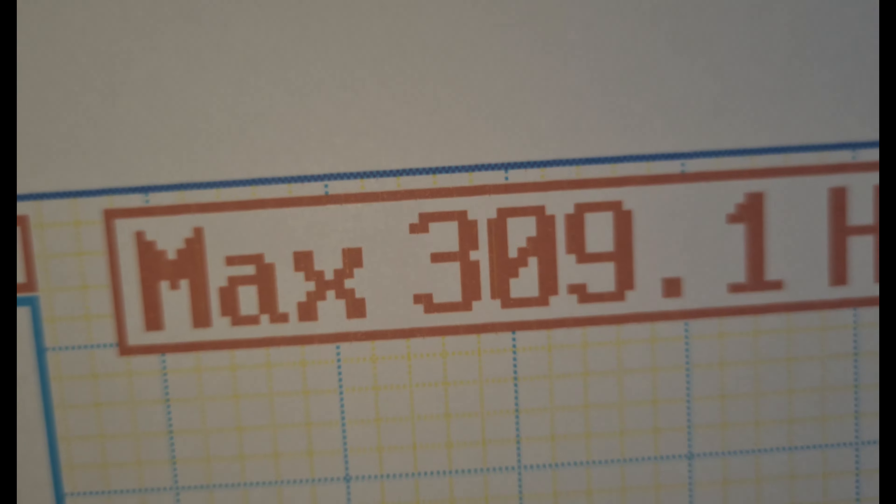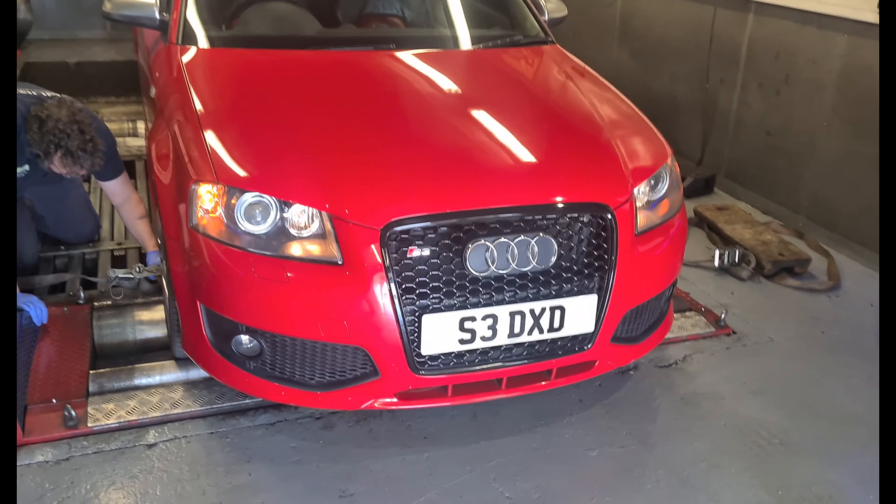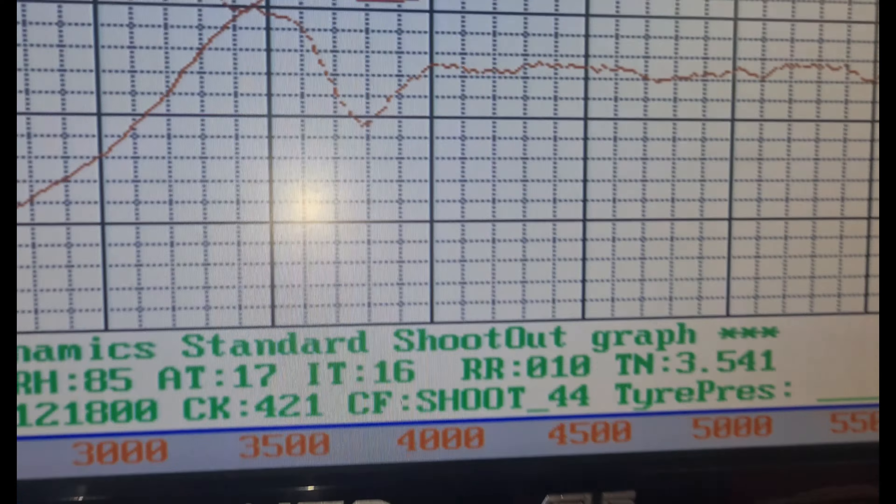That is very interesting — look at that: 309 horsepower for a car that I bought which was meant to be completely standard. Charlie said the map isn't the greatest; it's probably just an eBay laptop tune. It's boosting about three to three and a half extra, which is why you get that little fluctuation. I didn't really need to change the ignition coils because they were alright, I suppose.